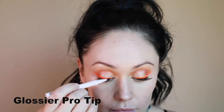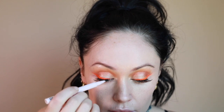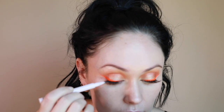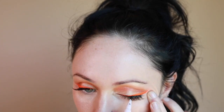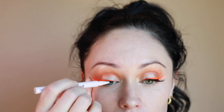Next I'm using the Glossier Pro Tip to do a soft black winged liner on top of the neon. This will help blend in the false lashes and also give that double-edged winged liner look. This is such an easy product to use — you can look down into a hand mirror and brace a little if needed. I try never to pull too hard on my skin; I simply place my ring finger in a slight tug.